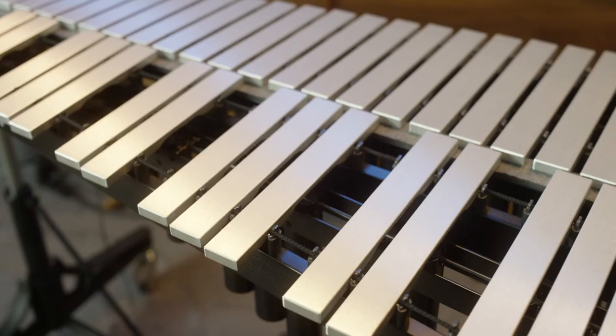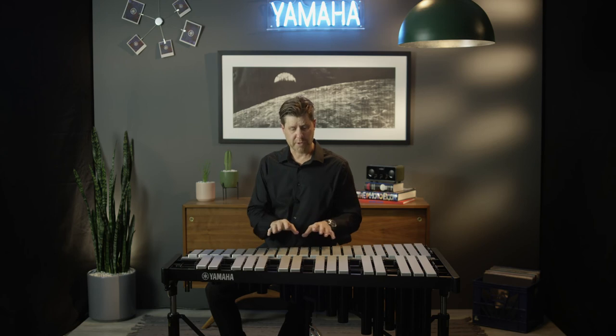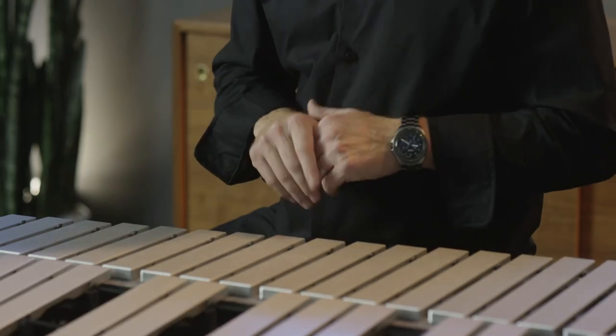The YV2030 does not include a start/stop motor — it starts and stops wherever it needs to. The YV3030's bar is also a little bit thicker, closer to our high-end bars in terms of depth, so it has a little bit more projection than the YV2030. But both instruments are perfect for beginning students because of the non-graduation and the way they sit and their ease of use.